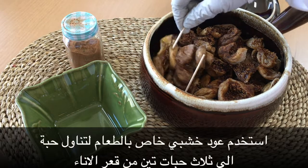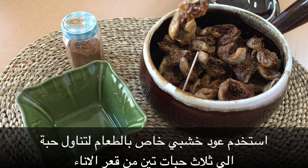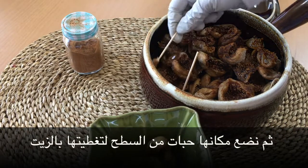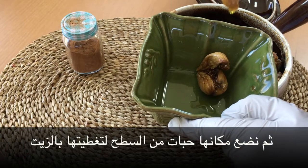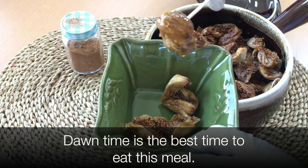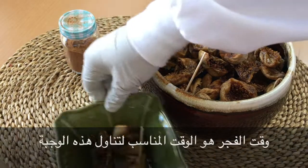استخدم عودًا خشبيًا خاصًا بالطعام لتناول حبة إلى ثلاث حبات من قعر الإناء، ثم ضع مكانها حبات من السطح لتغطيتها بالزيت، أي نقوم بعملية تدوير لتغطيتها بشكل كامل بالزيت. وقت الفجر هو الوقت المناسب لتناول هذه الوجبة.